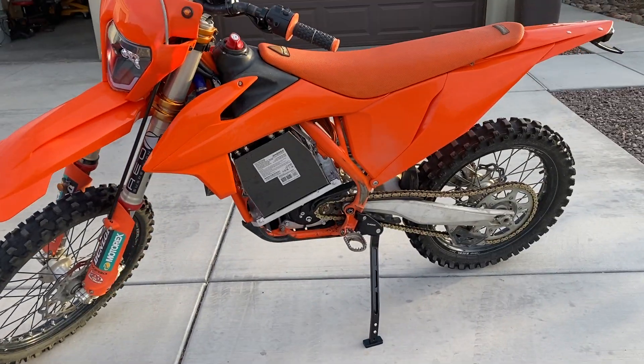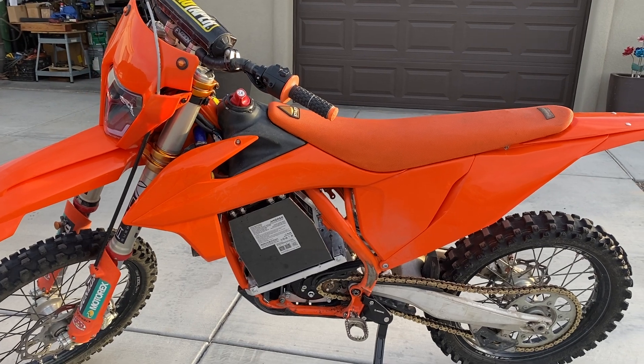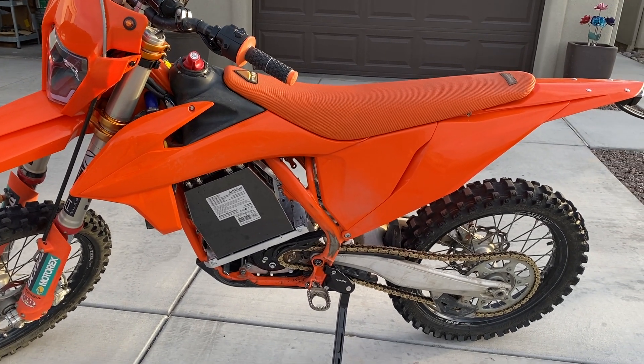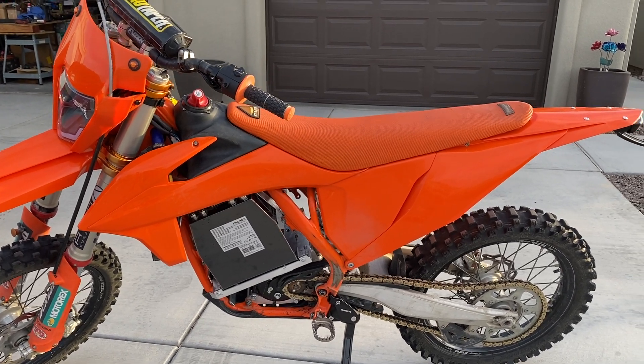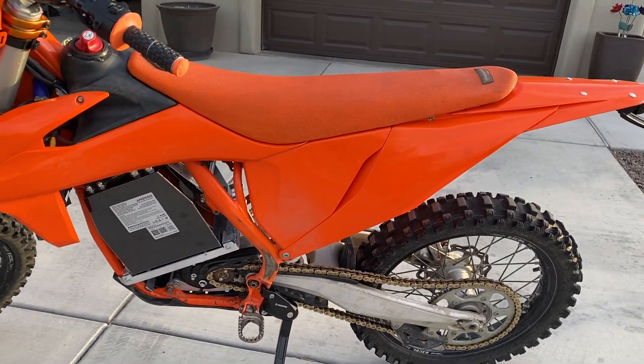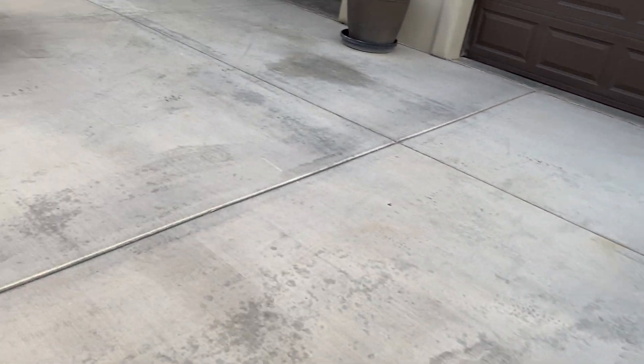We can modify any kind of bike. I've done Yamahas, Hondas, KTMs, and probably almost any other bike. I've done Kawasakis and YZ85s, Yamahas and CRF150s. They're easy — they're all convertible.